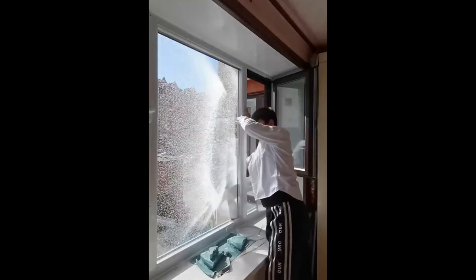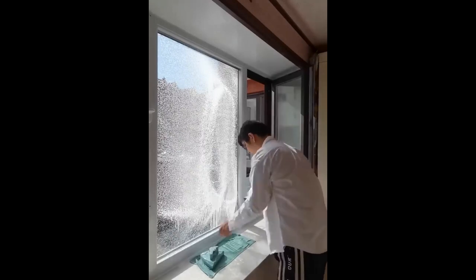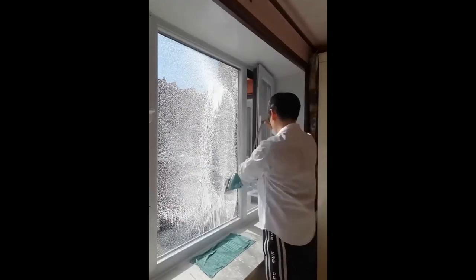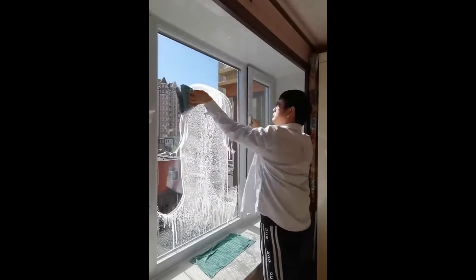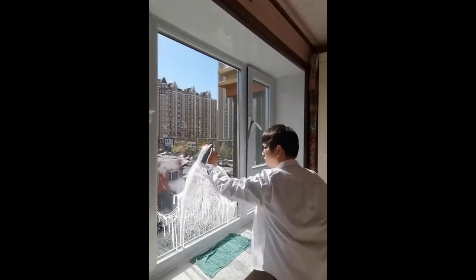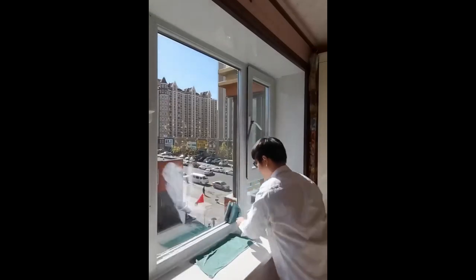Magic Window Cleaner Double-sided Window Wiper Glass Cleaning Brush Tool. Easy to clean and use, with a safety cord on one side to prevent dropping. The powerful internal magnets lock the two cleaning sides together, so when you move one side the other one follows. Its ergonomic handle provides a comfortable grip, allowing you to clean with ease.